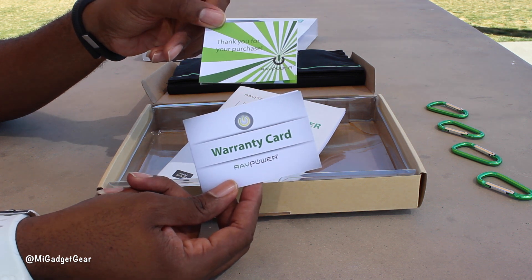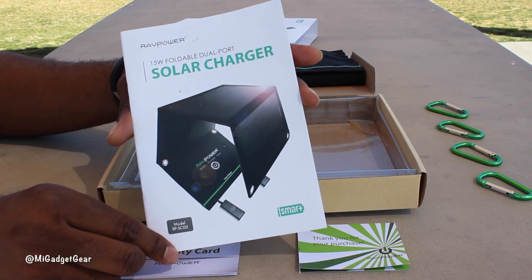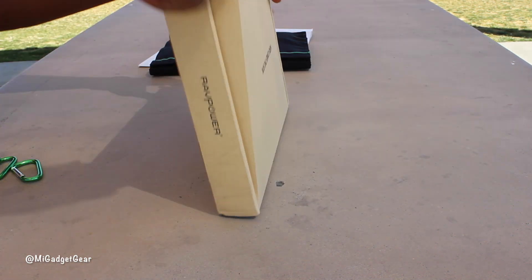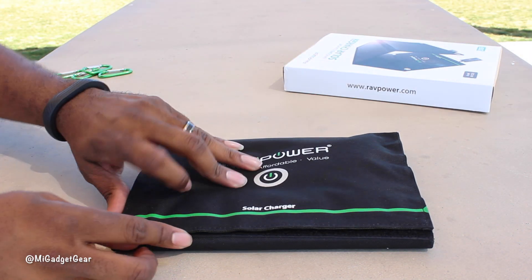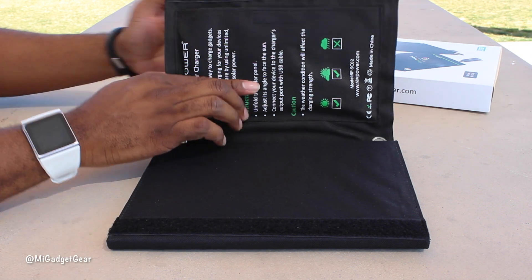Lastly, you have your standard paperwork, including a warranty card and instruction manual. So let's get all the odds and ends out of the way so we can get back to the solar power goodness. At first glance, I found the solar charger to look pretty cool and was impressed by the compact size and foldable design.